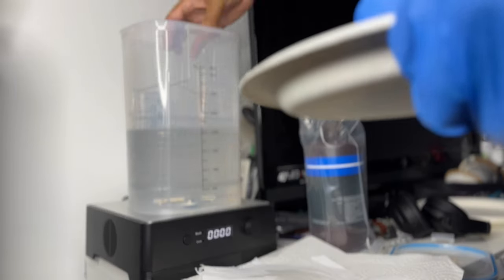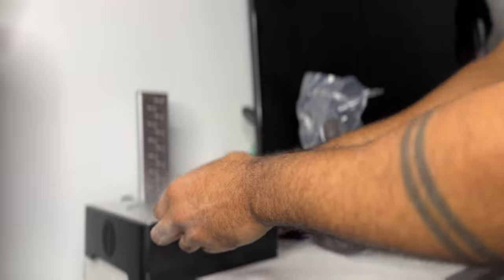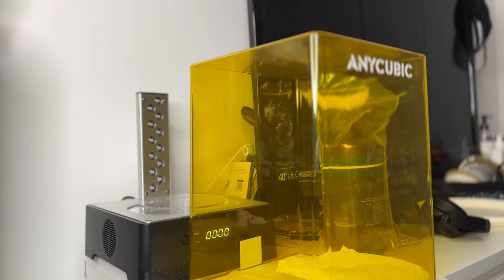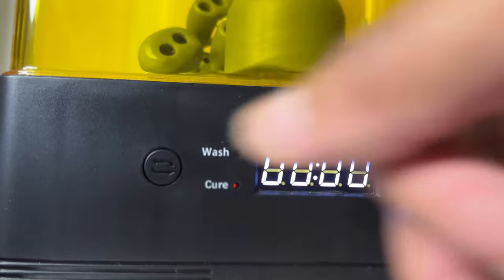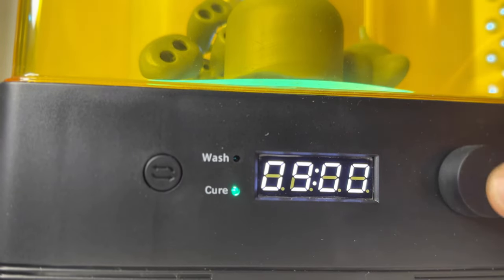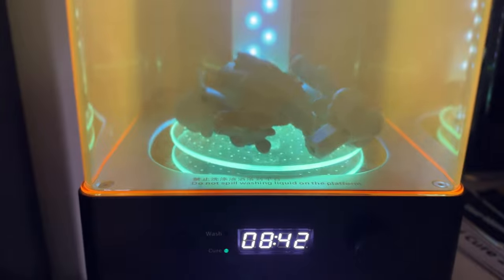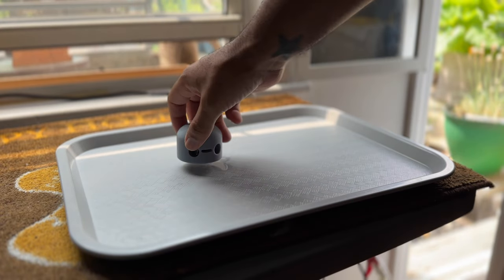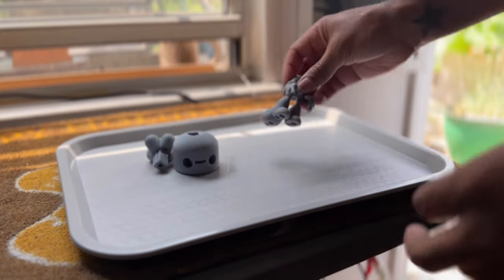So now I remove the alcohol and place — there's a little reflector that goes in there, and there's a little turntable. I always have to turn the lights off and get an obligatory Anycubic night light shot. So I let them sit for a little bit and kind of air dry, and now I'm just putting them on the tray to bring them out in the backyard.